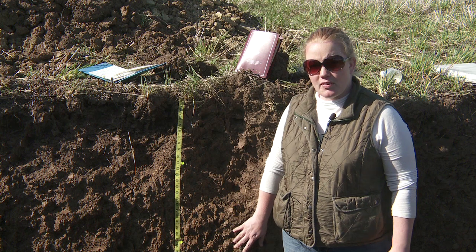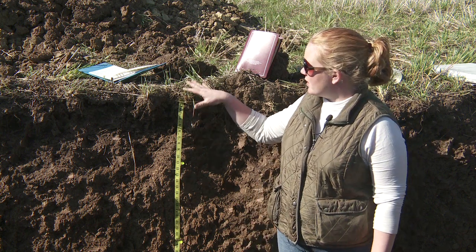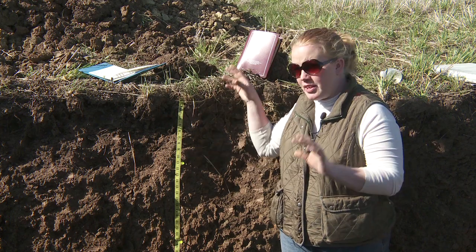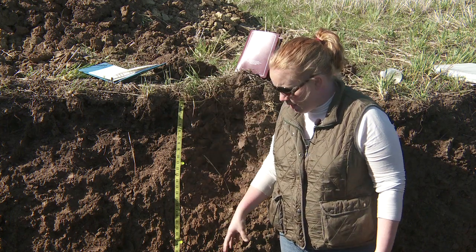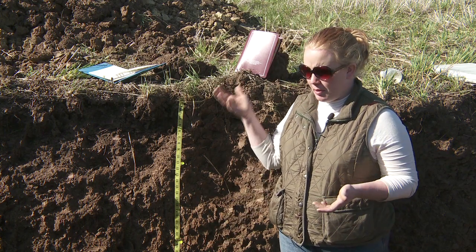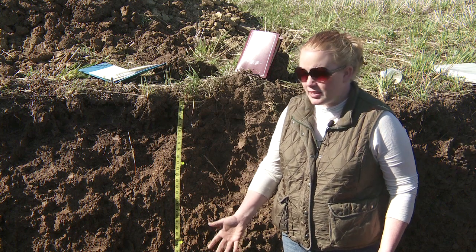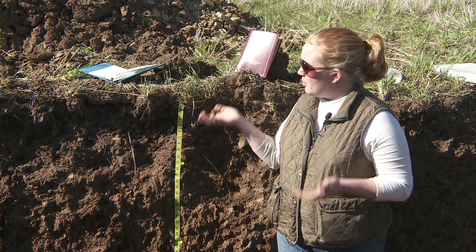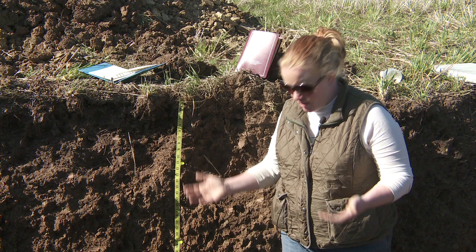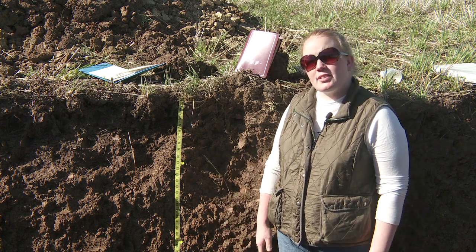I do like to do my soil profile descriptions from top to bottom. To me, that makes sense because it's how the roots are thinking — if you're thinking like a root, you're moving from top to bottom. But some people like to go from the bottom to the top, thinking about the parent materials in the bottom part of the soil horizon, working up to the topsoil. I go from the topsoil down into the parent material because that, to me, seems to make logical sense.